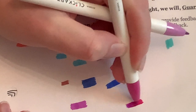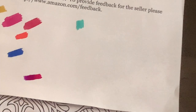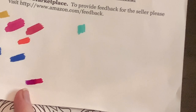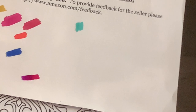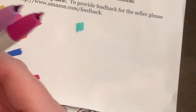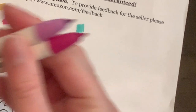Wow, they do blend pretty well! They kind of blend, which is really cool because these are water-based. Donna did a lot of research on these — they have a specialized ink, which would explain why they can do that even though they're water-based.